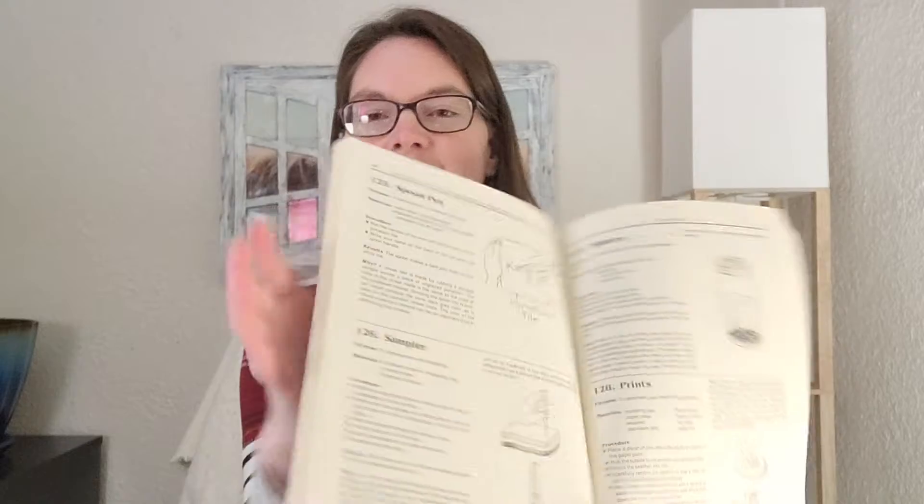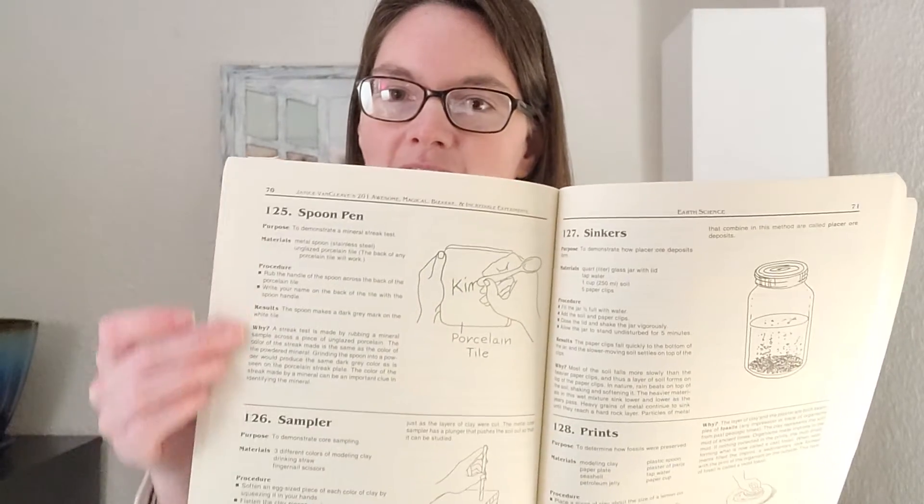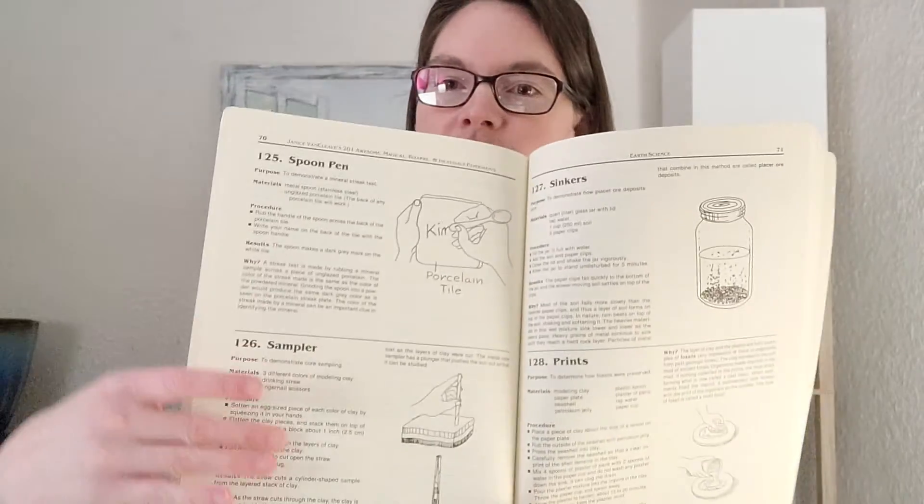Hey guys, Professor Latimer here, the CC mom who loves science. Today I want to bring to you CC Cycle One Week 14 hands-on science experiments. This week we'll have two science experiments: number 125 in your Van Cleave's science experiment book, which is 125 Spoon Pin, and number 126 Sampler.